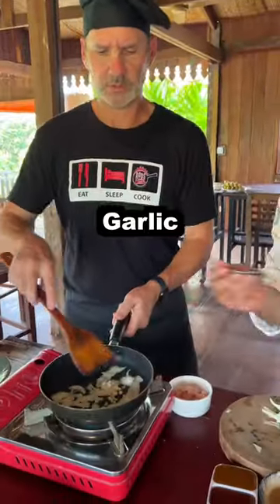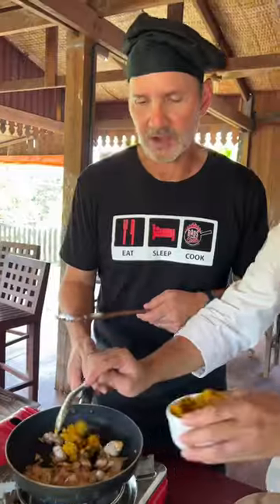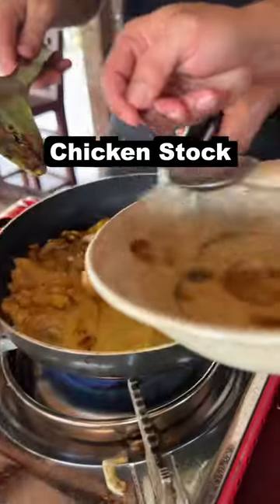A little garlic. That's nice here. Stir that up. Two tablespoons of the coconut cream. Chicken stock. Oh, this smells so good.